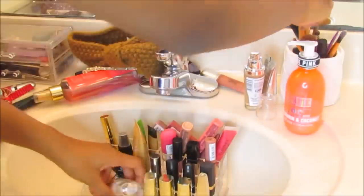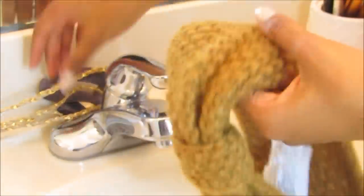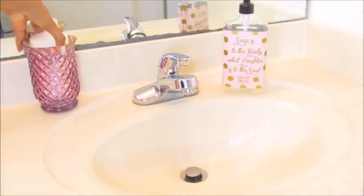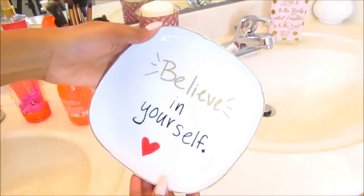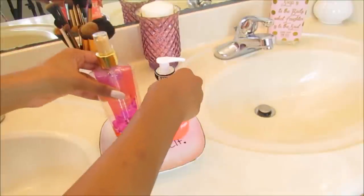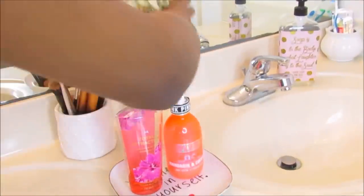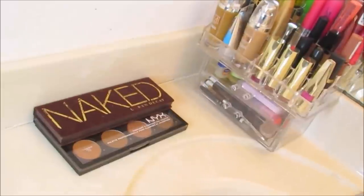Now that everything is disinfected we can get started with organizing everything on the counter. There is no wrong or right way to do this, I'm just going to be putting everything in its place. I actually made this DIY tray on Seventeen Magazine's channel, so if you want to check that out I will have the link in the description. I'm using this tray to place my daily body lotion and body mist on. I replaced the decorative candle with some flowers to add a spring kind of feeling to the bathroom.